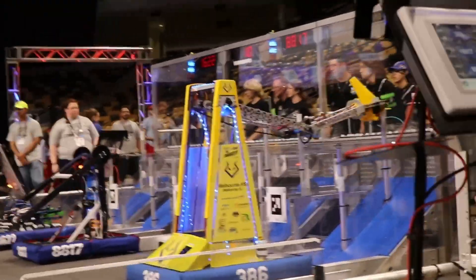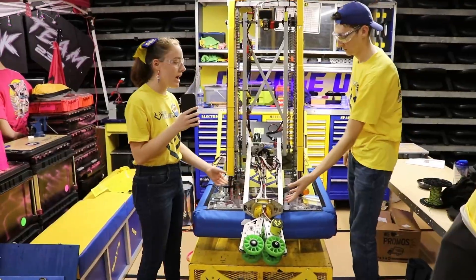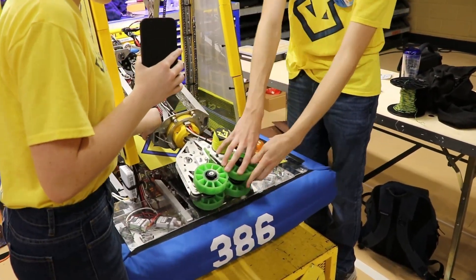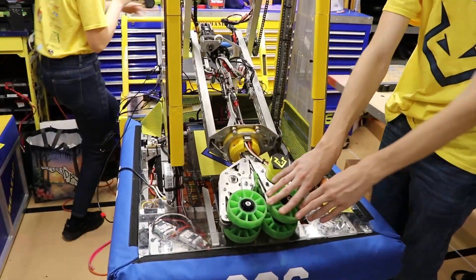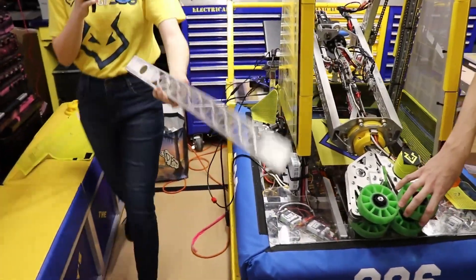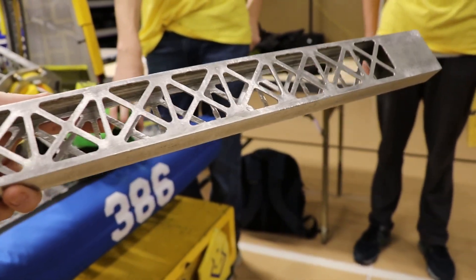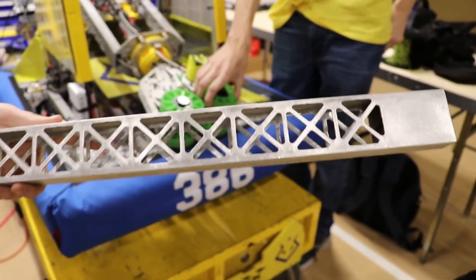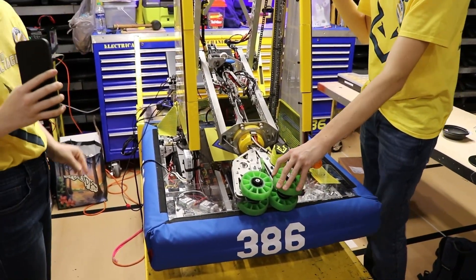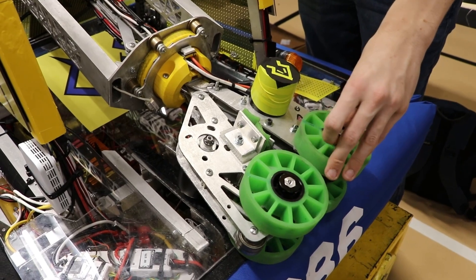Alright, Lily, you're going to go over the arm mechanism itself, right? So for our arm we wanted to go for something lightweight. We have an alumnus who has an auto body shop and access to a plasma cutter — I can grab one of the pieces. So this is a part of the arm that was plasma cut. We wanted to make it really lightweight to make sure we didn't go over the weight limit. We also have access to a water jet at our school now, and these plates right here were cut by the water jet.